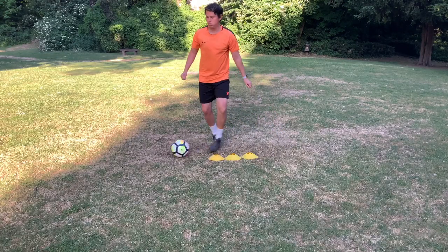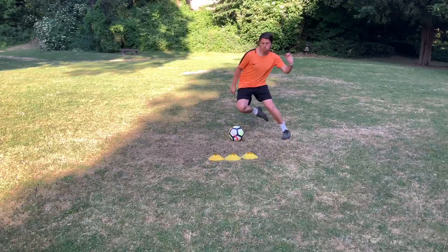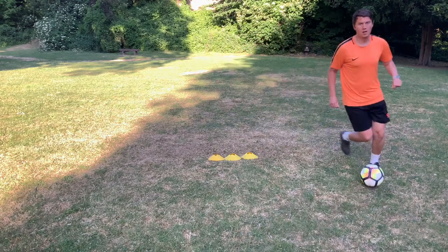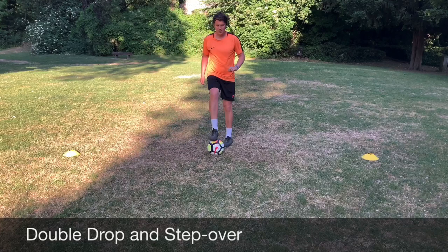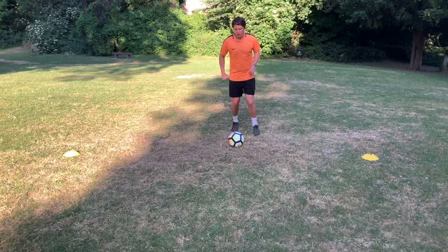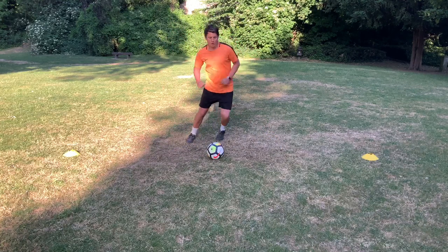As the player approaches the cones, we want to start with getting them to stop the ball. But then, as they progress, can they perform the double drop of the shoulder as the ball is moving? Here we can see that from doing this double drop of the shoulder and step over, we've actually only just touched the ball once in order to take it to the side, but we've done a number of things with our body to try and confuse the defender.